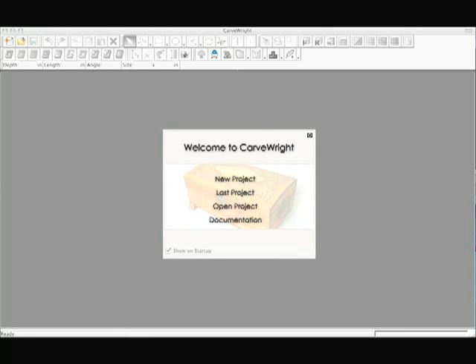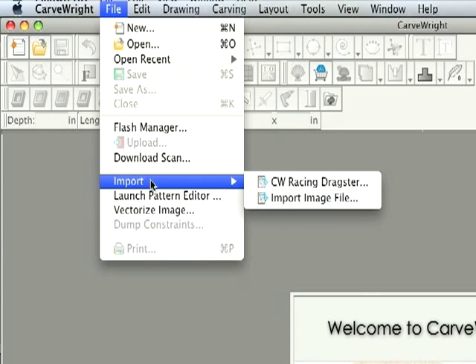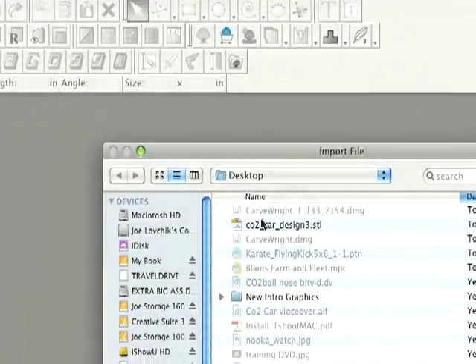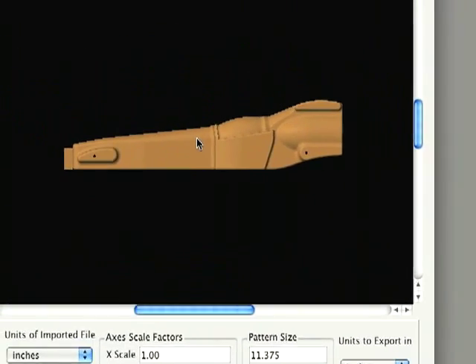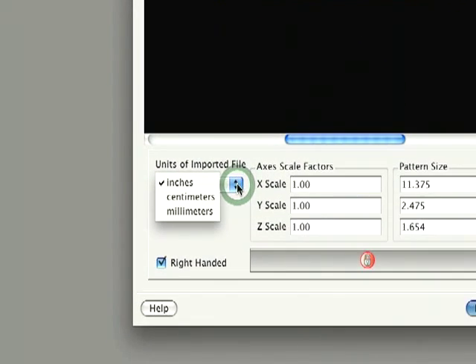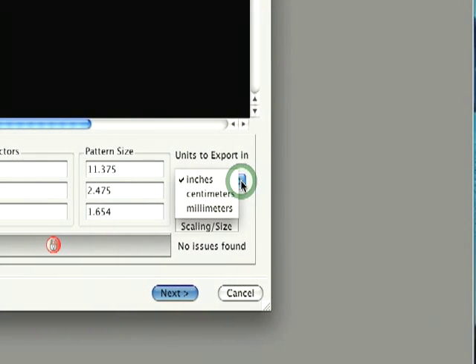Setting up a project. Open up the Carverite Designer software. Select File, Import, CW Racing Dragster. Select the Dragster STL file and select Open. The import dialog will appear with the model displayed. Be sure the import units are the same units the car was designed in and set the export units to what you prefer to work in.